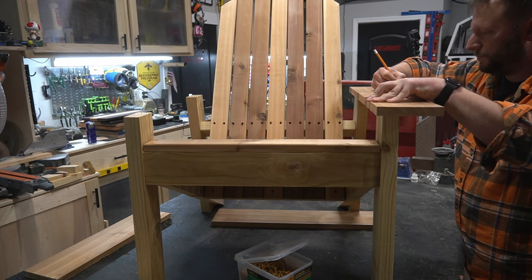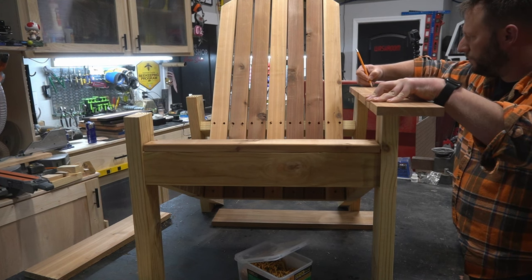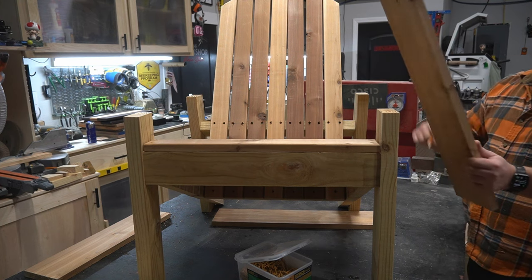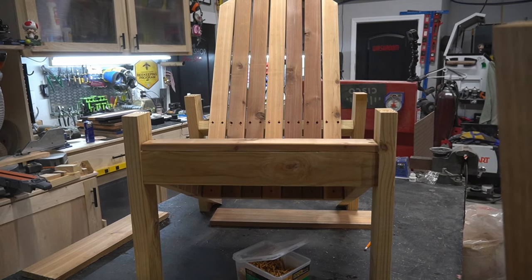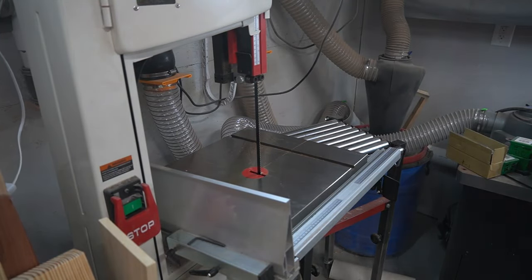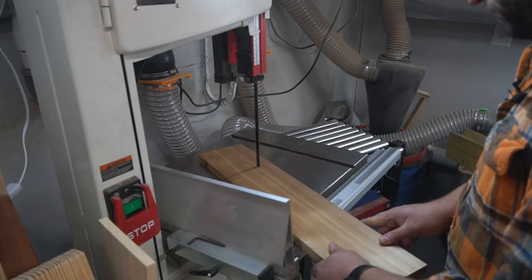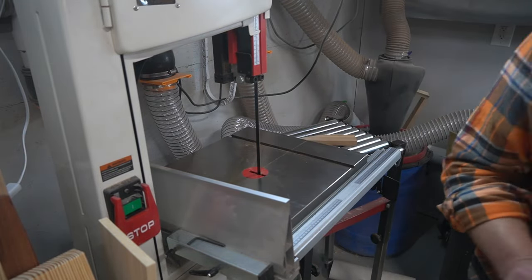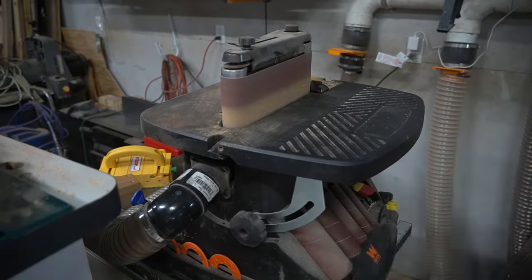I usually hand draw the first armrest for any set of chairs and then trace them on the rest. Slowing down to make this video made me realize I probably need to build templates for this going forward. For the sake of this build I drew the first one by hand and cut it out on the bandsaw, then reversed it and traced it onto the other side and cut that on the bandsaw as well.